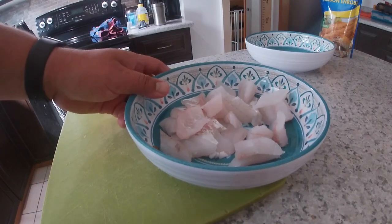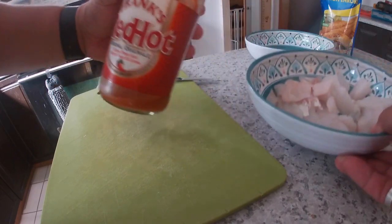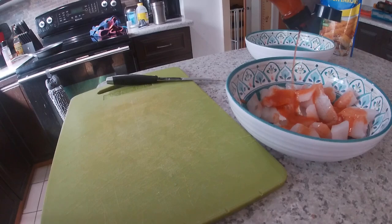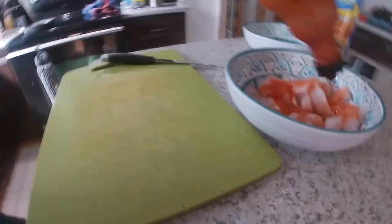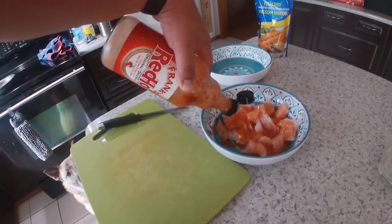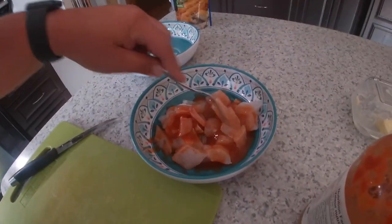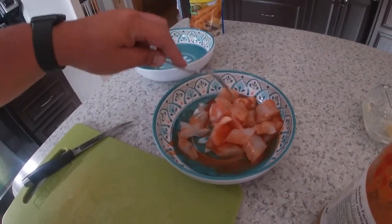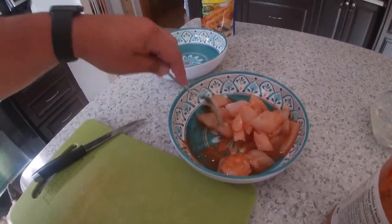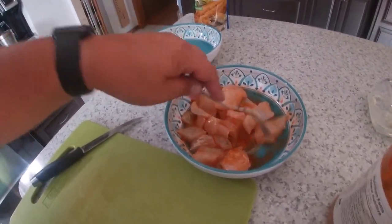Now that it's in a bowl, I like to grab some Frank's Red Hot, or any type of hot sauce, and just lather the fish in it. As you can see, I'm not being shy. Then you'll want to mix it around a bit. By patting it dry, the fish is just going to absorb more of the hot sauce.